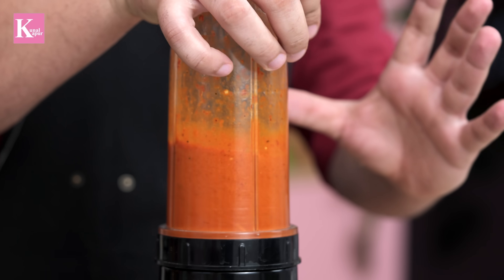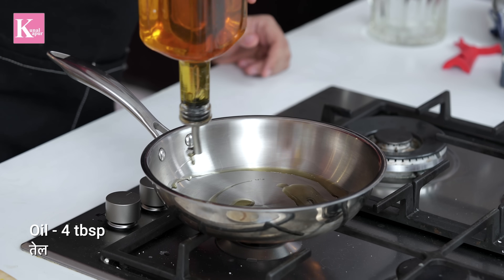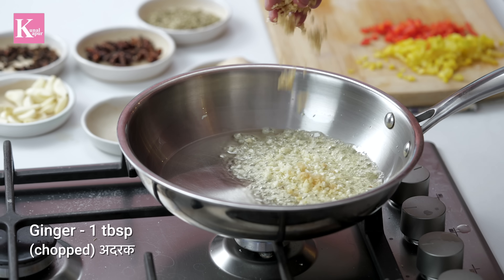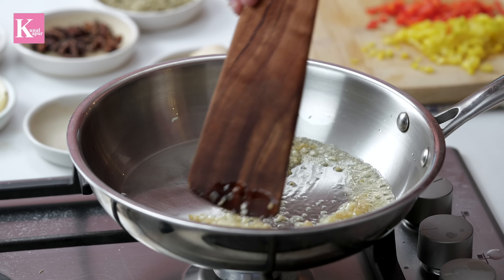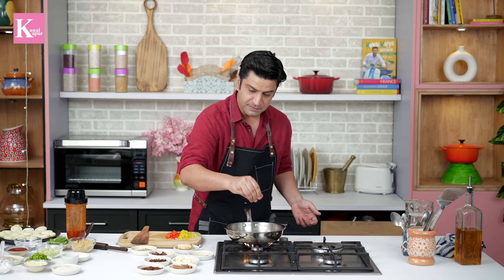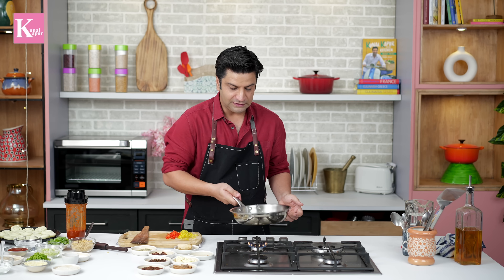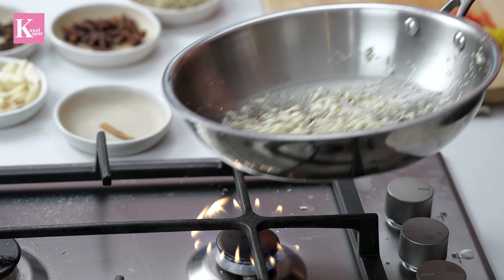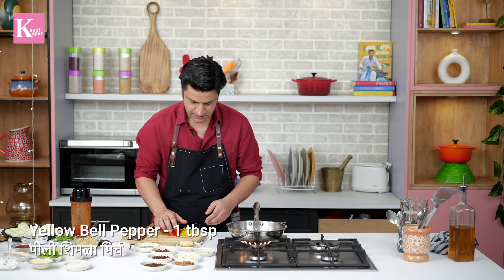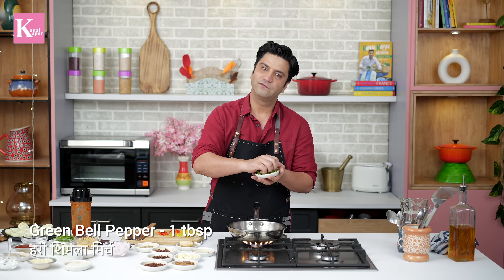Perfect, it's ready. Now the work is easy. First, we'll add a little oil. We add the chopped garlic — the garlic is cut quite fine. Add a little Schezwan pepper. Don't add too much Schezwan pepper because the sauce is already made and it will be more spicy. Add the onions (pyaas). Add the shimla mirch — red, green, yellow — all three, just a little bit.